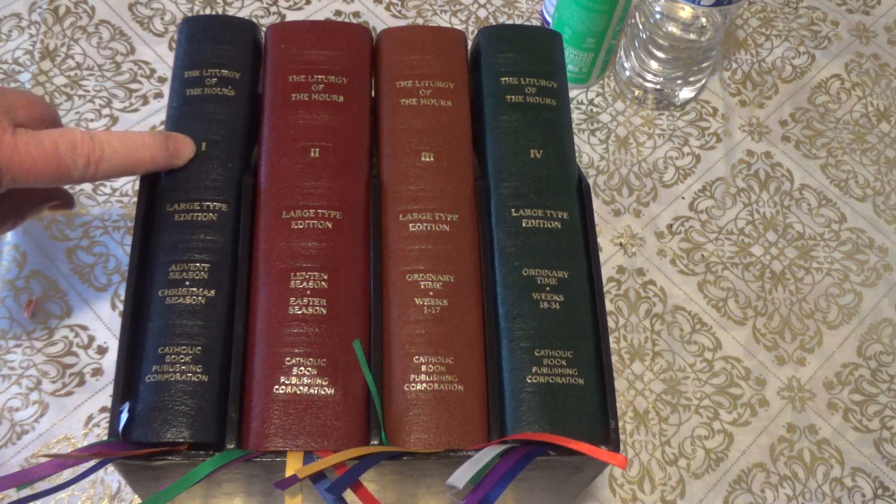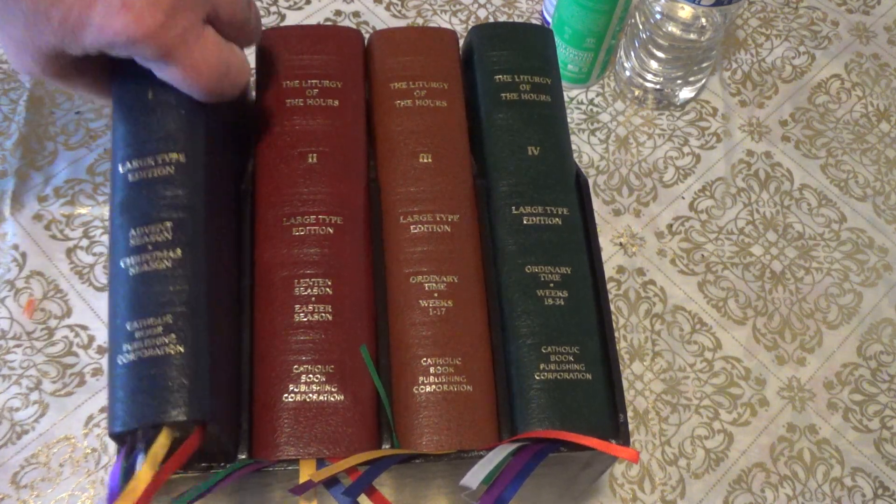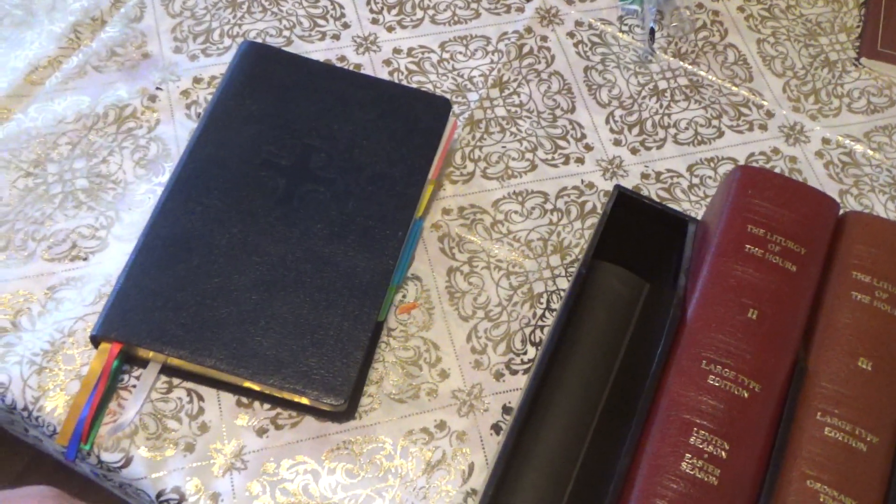So we get book number one — you've got one, two, three, and four. We'll take it out. And this is just going to be how I set up my books.